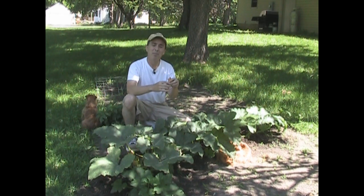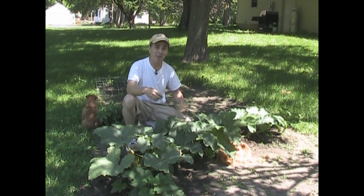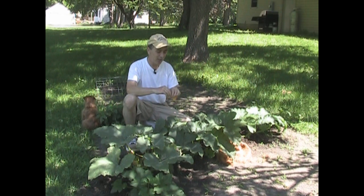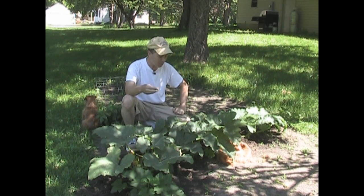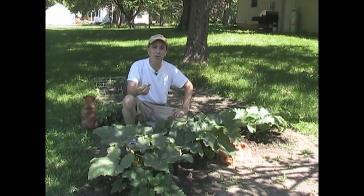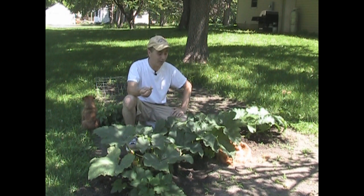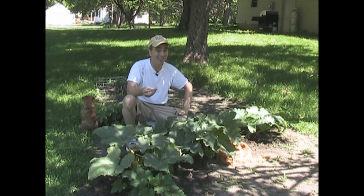These flowers are totally edible — the male or female flowers. You don't want to eat the female flowers because they're supposed to make a pumpkin, but there are always more male flowers than female flowers. You can eat these absolutely raw, just like that — they are good. I eat them right off the plant. Or you can take the whole flower, toss it into a soup, and it gets really tender and it's absolutely delicious. It soaks up the flavor of the soup. Or you can batter dip them and fry them — that's actually pretty good too, not as good for you as eating them raw or in soups.